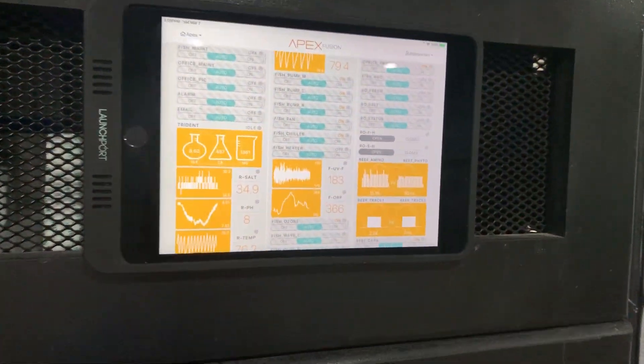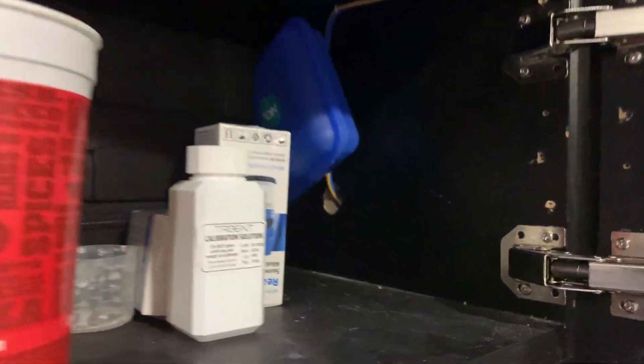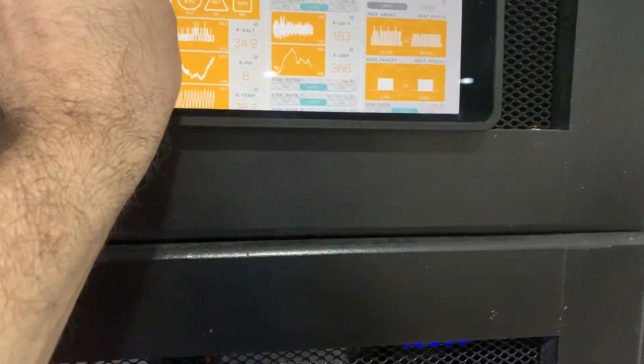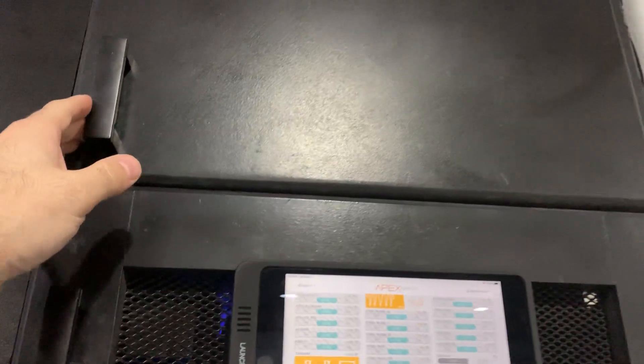In here I have a couple of different modules: my WXM, my leak detector, another FMM, and my One Link which powers my Trident and my two dose systems. Because I have an older-style EB8, above that I have my control system — an iPad used with a LaunchPort. All it is is power that I ran up and down through a hole which gets plugged in behind this panel where all my power is. The LaunchPort is really nice because if I ever need to remove the iPad I can just pull it off — it's a magnetic device and quite strong, so you don't have to worry about it falling.